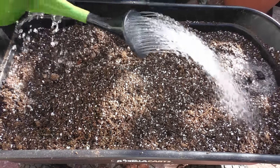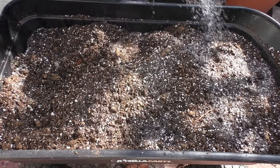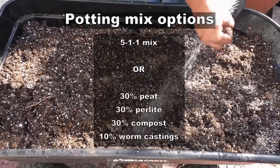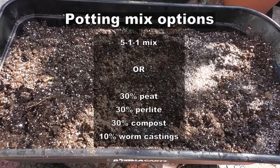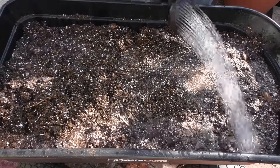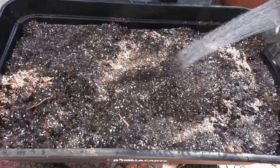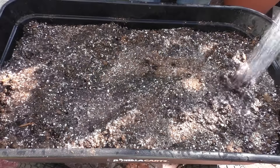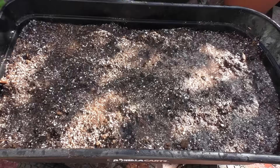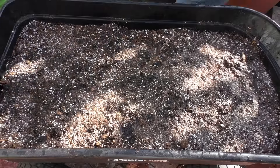The potting mix that we're using here is the 5-1-1 potting mix. If you haven't seen my video on this potting mix, I highly recommend that you check it out. It's a very nice potting mix that dries very quickly but grows some really good plants. I have been using this potting mix for a while, and I've seen that it does a good job growing most vegetables.